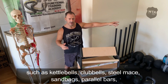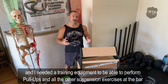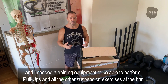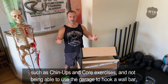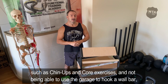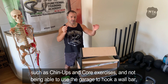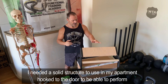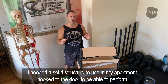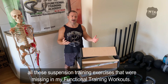Kettlebell, clavis, steel mess, sandbag, parallele — mi mancava una struttura per poter eseguire le trazioni e tutti i lavori in sospensione: pull up, chin up, lavori per il core in sospensione. Non potendo utilizzare il garage né forare le pareti per agganciarci una sbarra, avevo bisogno di una struttura da utilizzare dentro l'appartamento, agganciata alla porta.